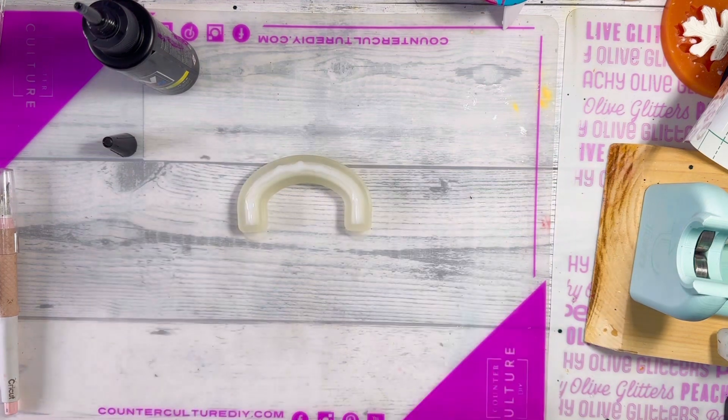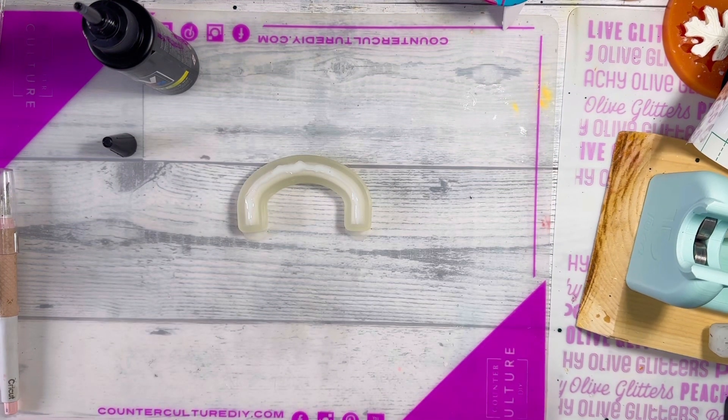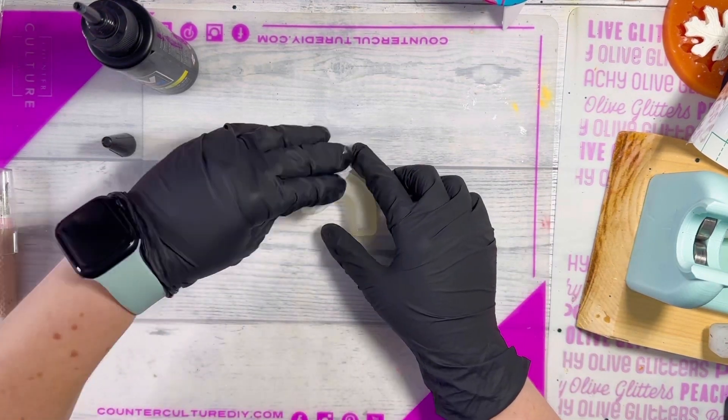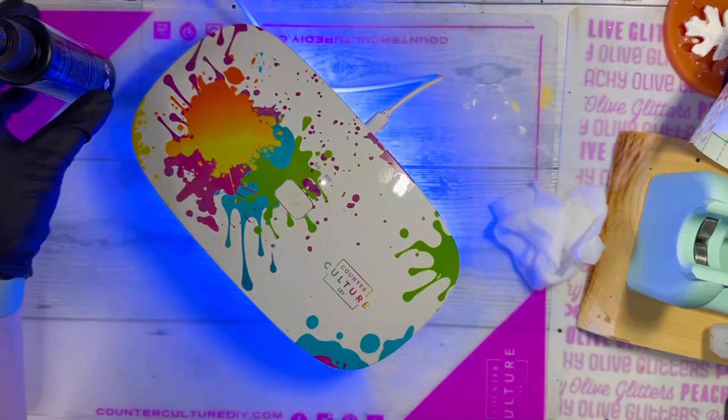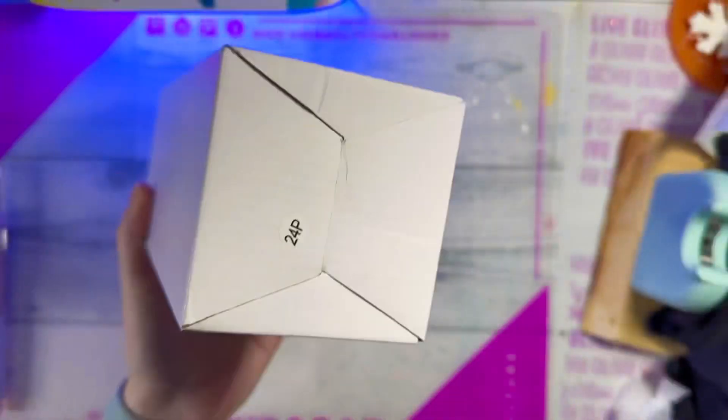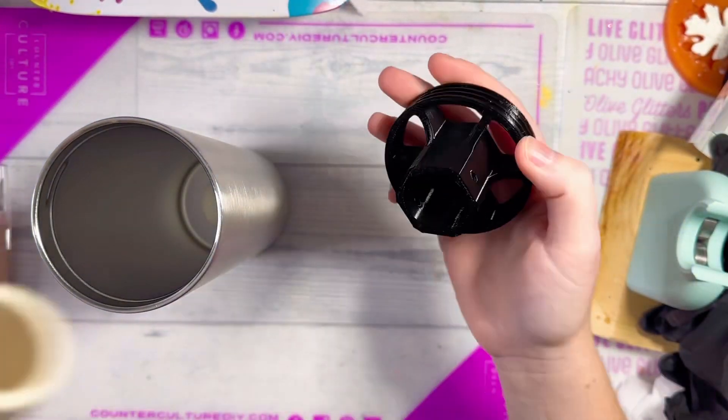Try to get it as level as you can. Once it's level, I'm just going to wipe off any excess on top with an alcohol wipe, and then I'm going to place that under my UV light for about four minutes. I did flip it over to do both sides, so just make sure it's fully cured before you move on to the next step.